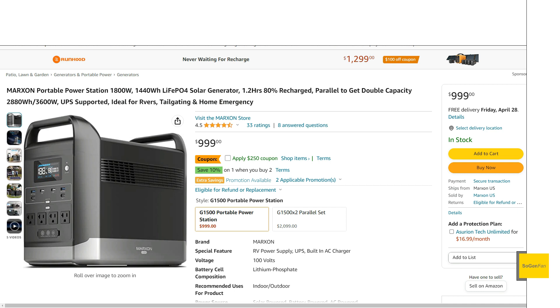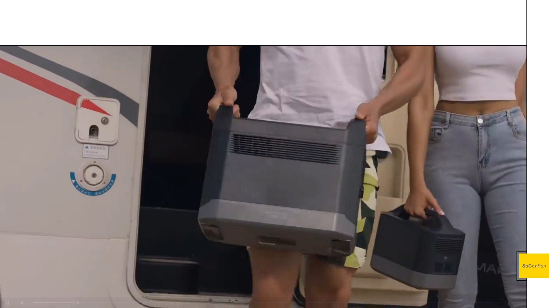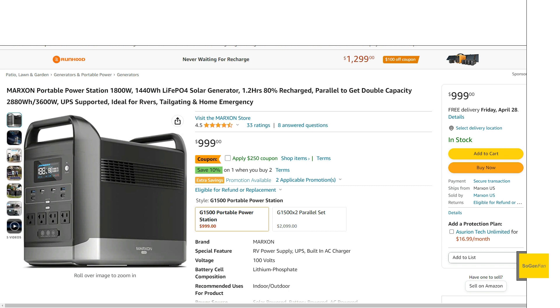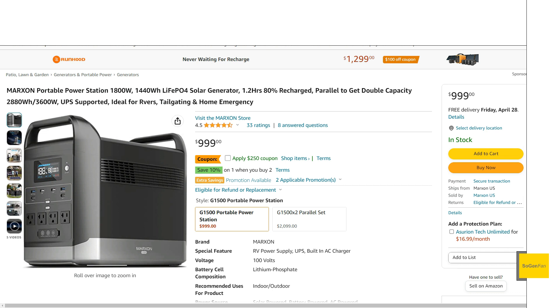Taking a quick look at this new power station from Marzon — a new product from a new company. Just by looking at it, you can tell they were heavily influenced by the EcoFlow Delta, probably the Delta 2, which is likely the unit they benchmarked for this. That said, it does add a few features that the EcoFlow doesn't have.